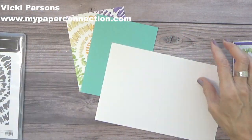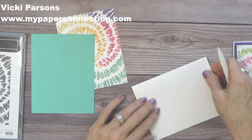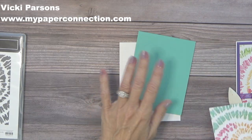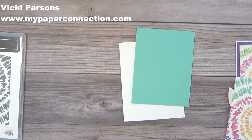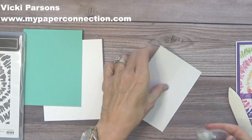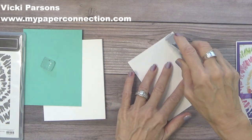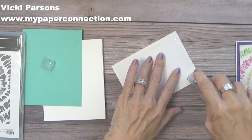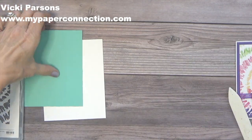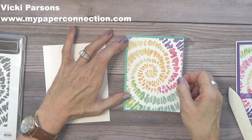You're going to see just how easy this card is to make. I'm using Thick Whisper White as my card base, five and a half by eight and a half. This is a piece of Coastal Cabana — it is four by five and a quarter. And then I have my Basic White that is three and three quarters by five. I'm just going to place adhesive on this and glue it onto my Coastal Cabana, just like this.